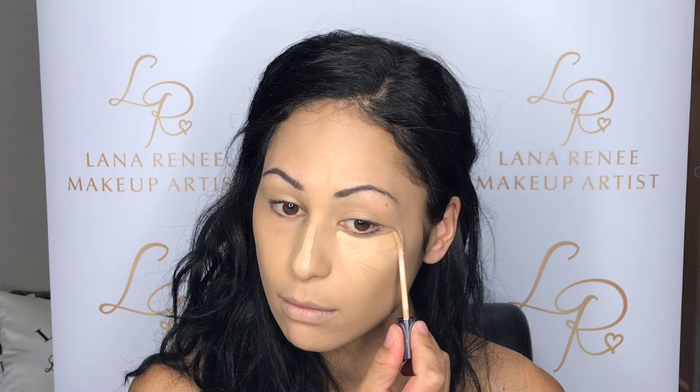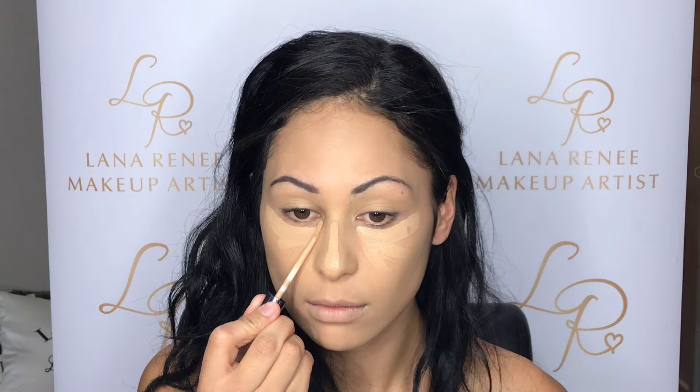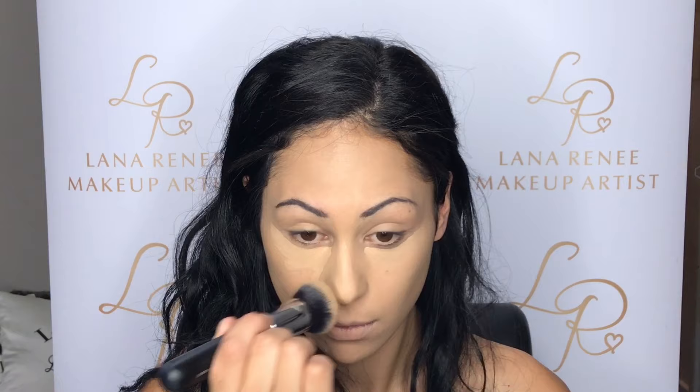I'm now going in with my Urban Decay concealer — this is just going to cancel out any darkness under my eyes and help to brighten up that area. I do tend to skip all the highlighting and contouring on a daily basis, just makes it a little bit easier. Then taking the same foundation brush that we used to apply our foundation, I'm just going to softly blend that out.